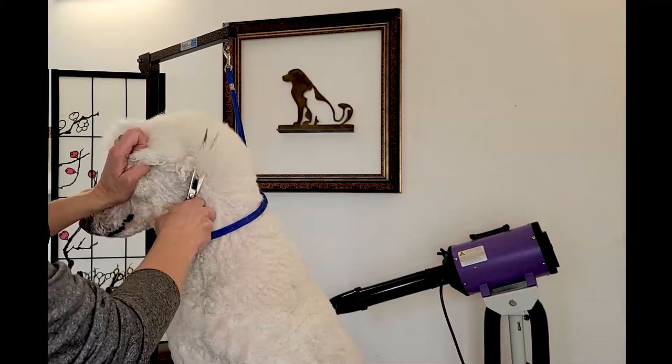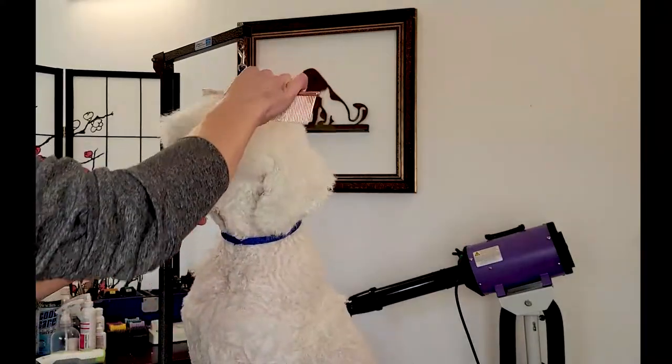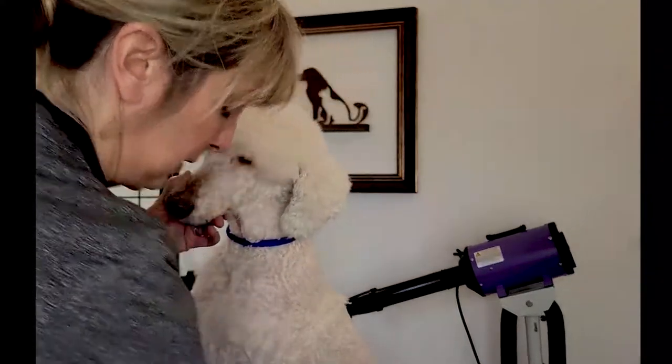Now we're gonna start a little bit of scissoring here in the back. Remember, we're going to have a canvas to blend a little better — we want to blend there and then go back to the front and start working on the front.